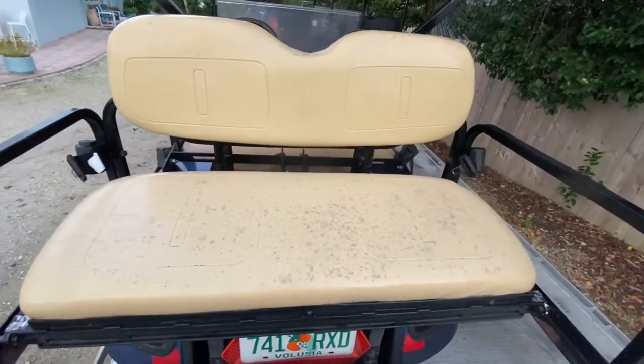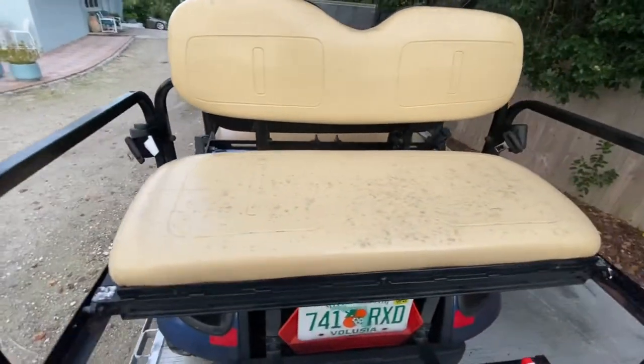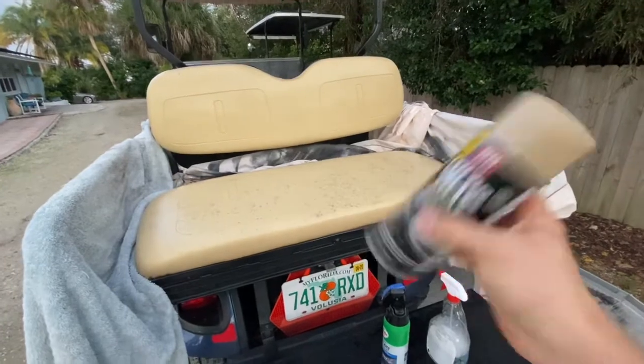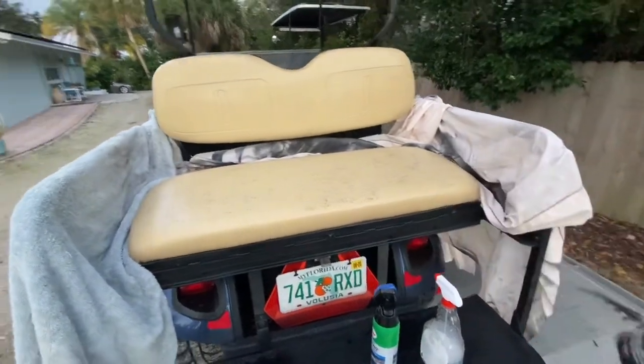Not perfect, but definitely cleaner. We got a lot of dirt off. Now I'll show you the next step. The next step is make sure you shake these cans really well — give it a good minute or two — and then we'll get started.